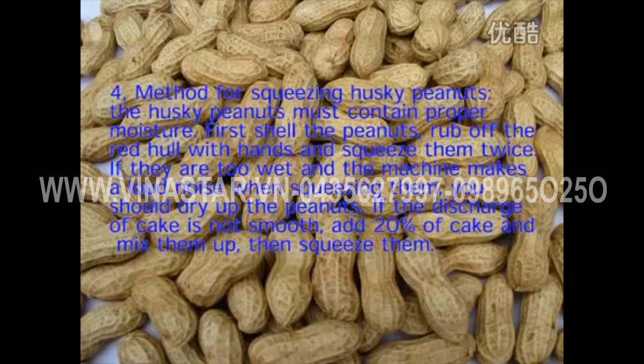Method for squeezing husky peanuts: the husky peanuts must contain proper moisture. First shell the peanuts, rub off the red skin with hands, and squeeze them twice. If they are too wet and the machine makes a loud noise when squeezing, dry up the peanuts. If the discharge of cake is not smooth, add 20% cake and mix them up, then squeeze them.